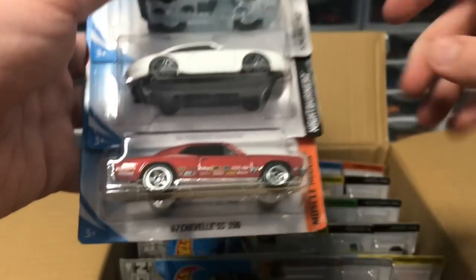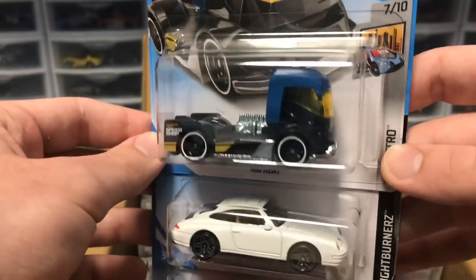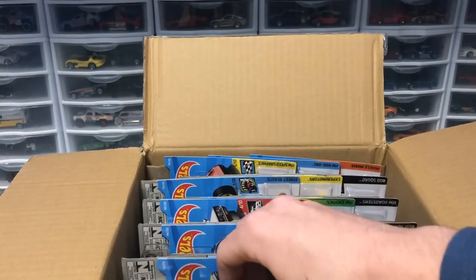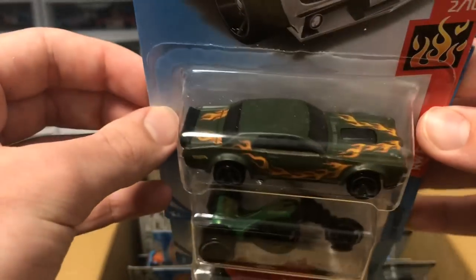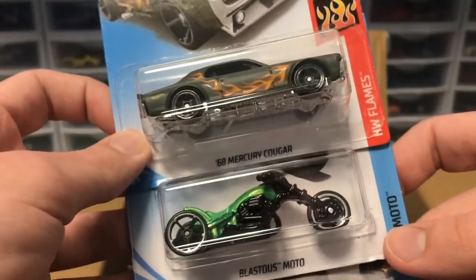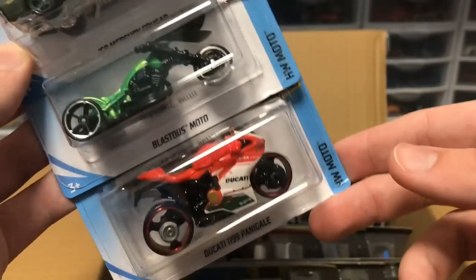Next up we've got some duplicates from the last case — the Chevelle and the Carrera — but we got Rig Heat, which is new to this case. This thing looks crazy fast, it's got a metal base and it's decently heavy so it might be super fast going down the track. Next up we've got a '68 Mercury Cougar in matte green — very clean, looks very good — and I believe this is the mainline for the super treasure hunt, so that's awesome.